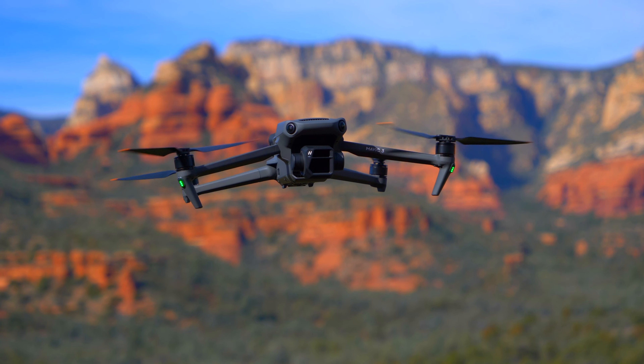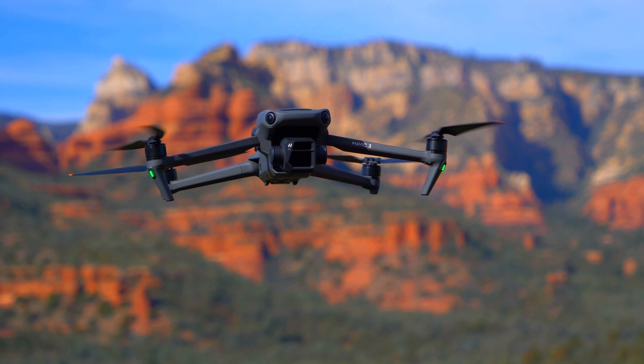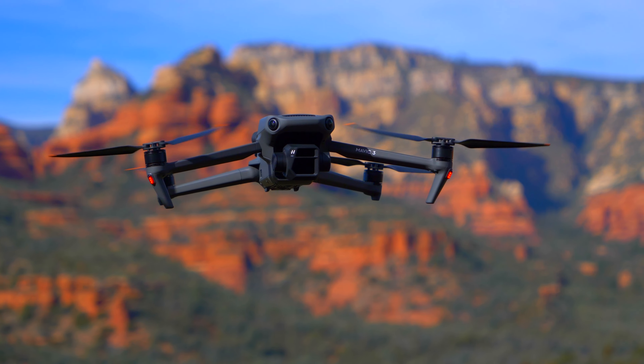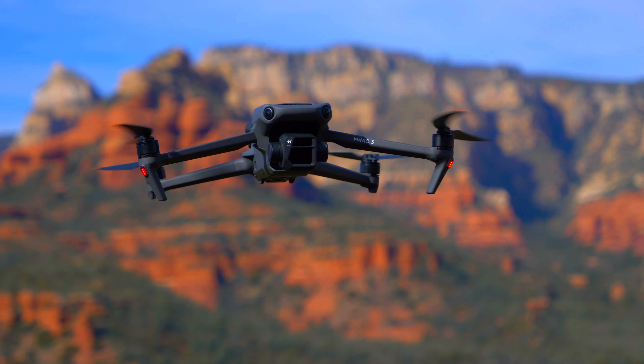I have not had to send in my drone for any repairs. There have been no defects, and honestly it's been great over this last year. The fact that it's gotten better since its release is a bonus.